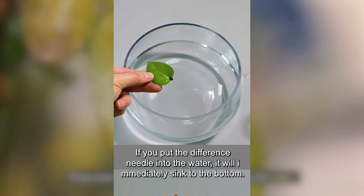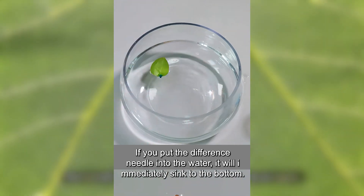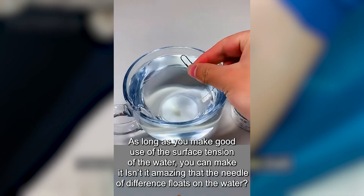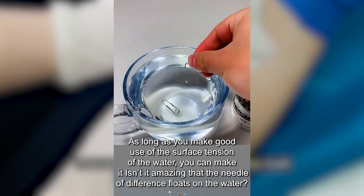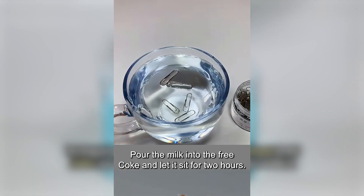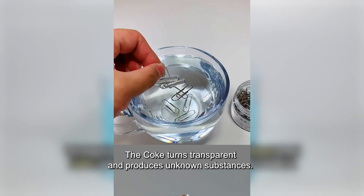Drop some ink on the tail of a leaf and put it on the water. The leaf will start running as if it is equipped with an engine. If you put a needle directly into the water, it will immediately sink to the bottom. But by making good use of the surface tension of the water, you can make the needle float on the water. Isn't it amazing?